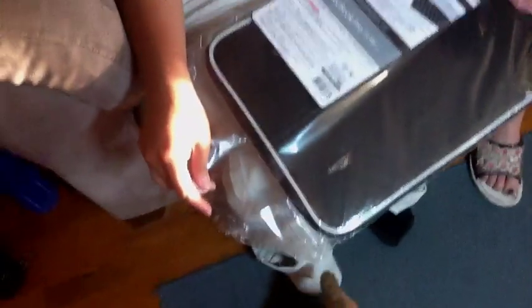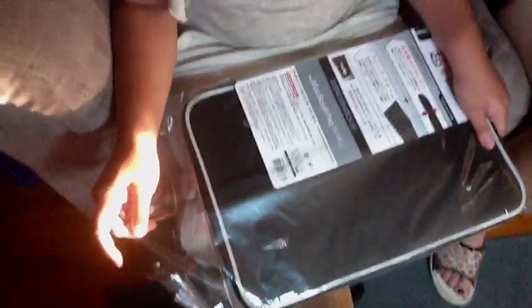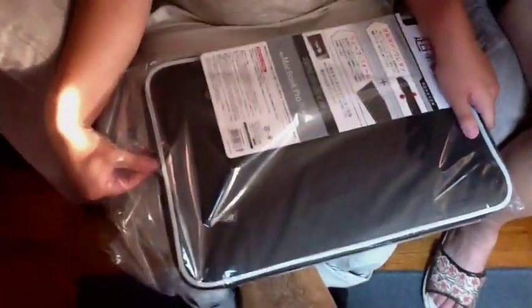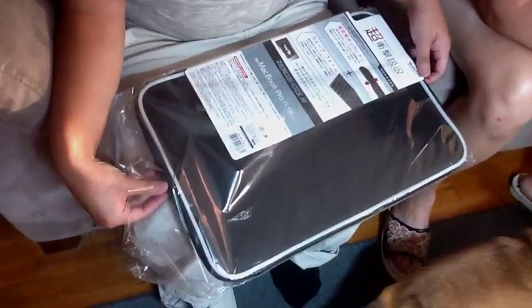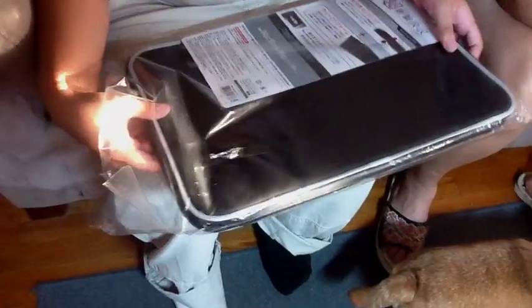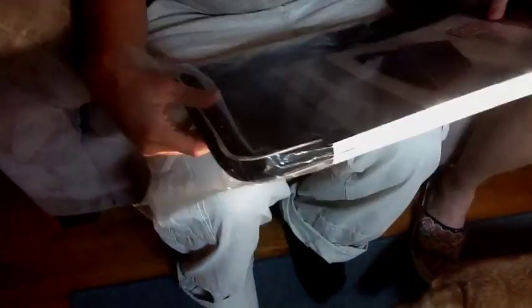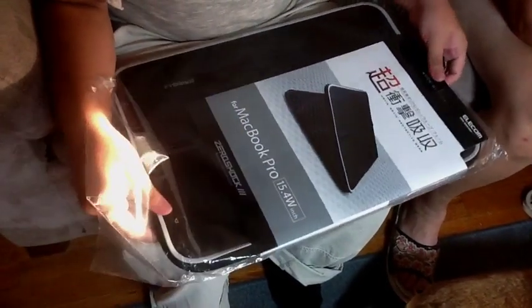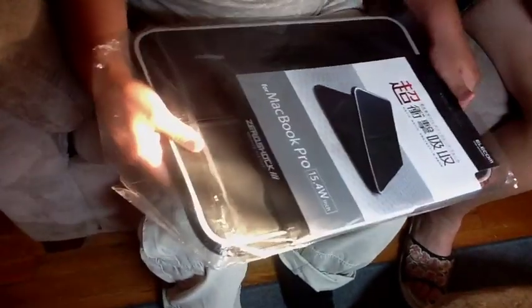This is a non-Dulio video because my channel is going to be more miscellaneous — I didn't quit, don't worry. I'll show you my deck later, probably a couple of videos from this. I ordered a Zero Shock black sleeve — a Zero Shock three-black sleeve — and here it is, straight from Japan.